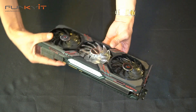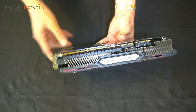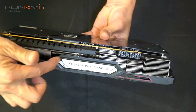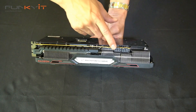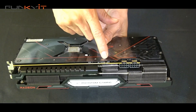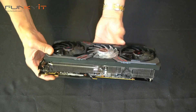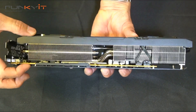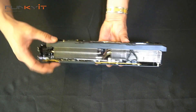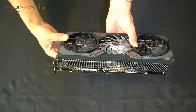Looking at the top, you've got a nice metal frame and the Radeon and Phantom Gaming logos with RGB. Here are your two 8-pin power connectors to power this graphics card. There's also an on/off switch for the LED. Look how chunky the heatsink is — it takes up at least two and a half PCIe slots of space, very thick with heat pipes.